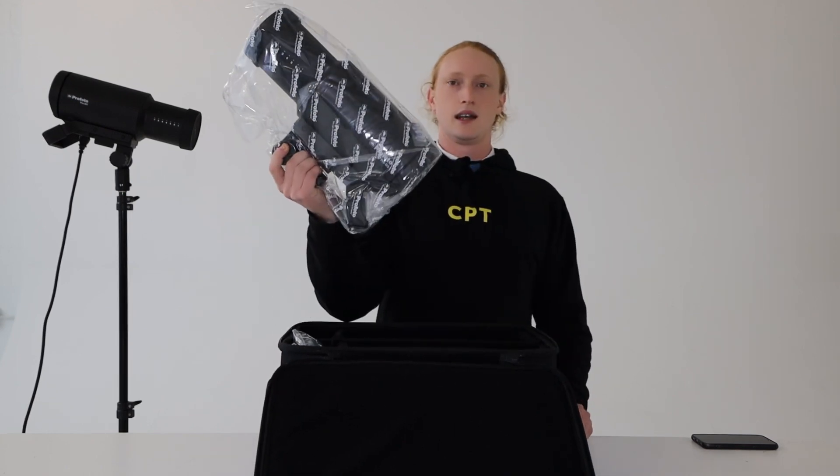First off, it comes in a nice soft case which is going to keep all your equipment safe, especially when you're traveling. This kit here is actually a two light kit, so you get two mono heads as well as two power cables. This light comes in two different options in terms of power: a 1250 watt option for maximum power, and a more affordable 750 watt option.